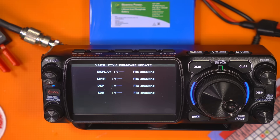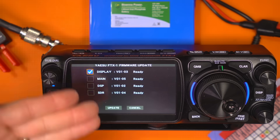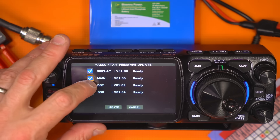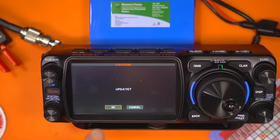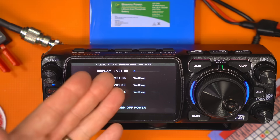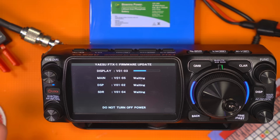Then you can go through the rest of it, which is to go through the Extensions — so go to Extension, SD Card, Firmware Update. It's going to do some file checks, and then make sure you select all of these and then hit Update.